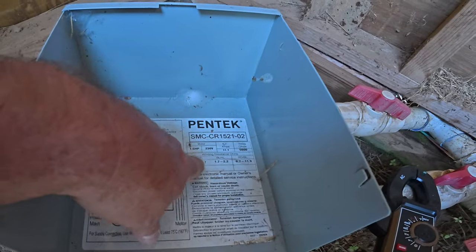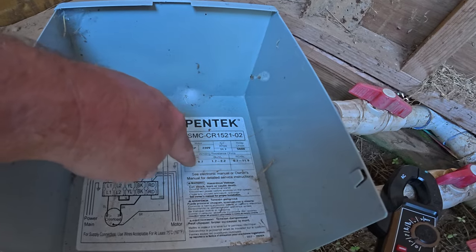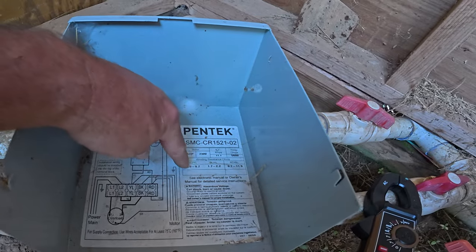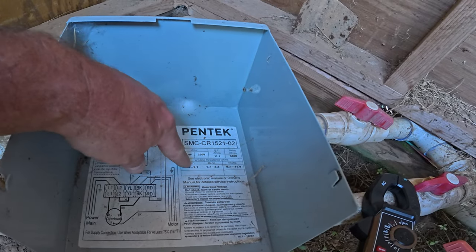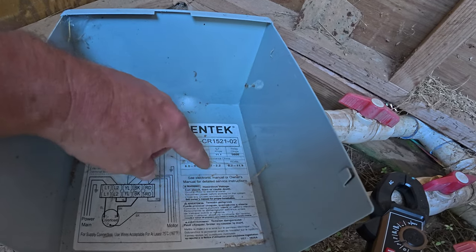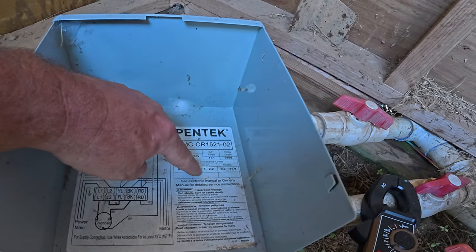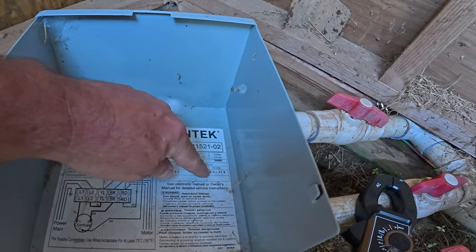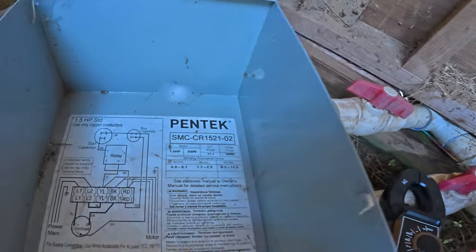Most of the control boxes are going to tell you what the winding resistance ohms are on your motor, and there's going to be a range they'll work within. The red to yellow is between 8.0 and 9.7 ohms. The black and yellow is 1.7 to 2.2 ohms. And then the red and black is 9.7 to 11.9 ohms.